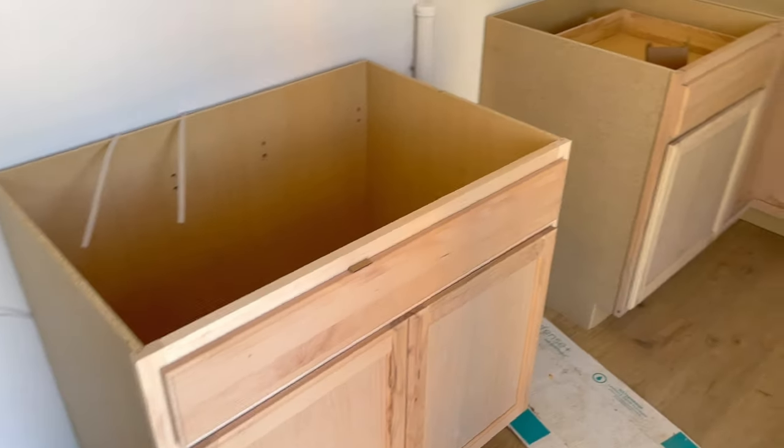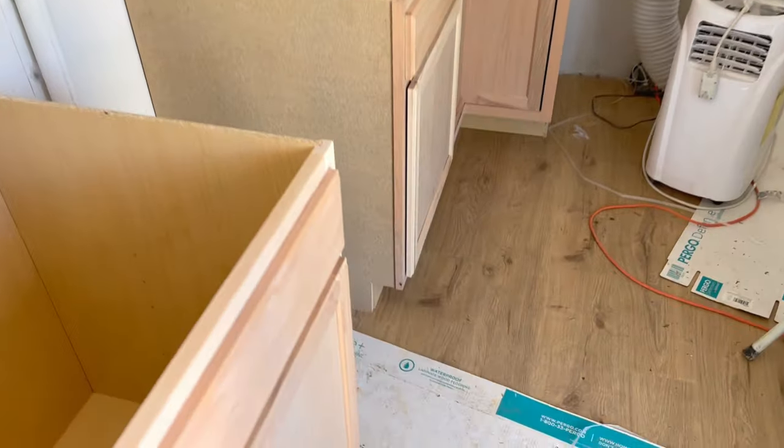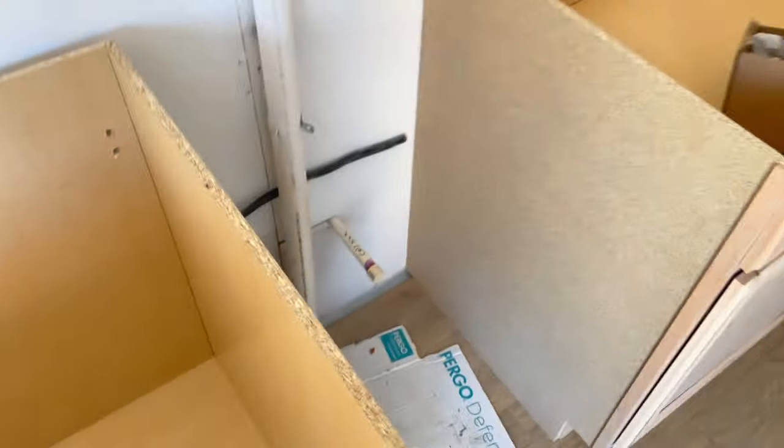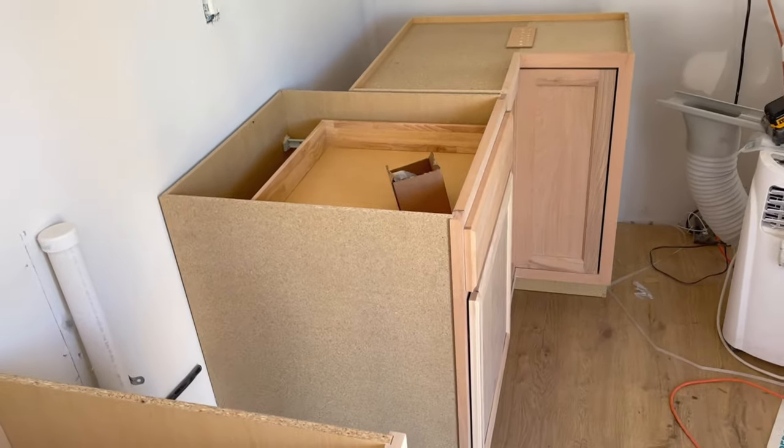It's cabinet day. We just tested our water — we don't have any leaks. We capped it off and turned it on to make sure before we put these cabinets in and fasten them to the wall that we're not going to have any issues.